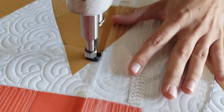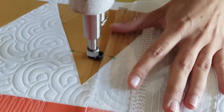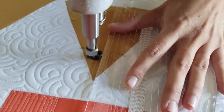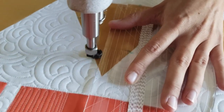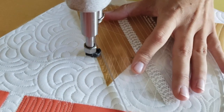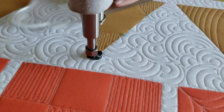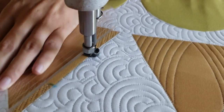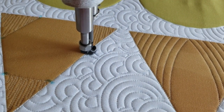Once I've filled in those straight lines I'm going to travel up to the top of the block and stitch again a straight point-to-point line, then fill in that new top triangle with back and forth straight lines. From there I'll continue stitching in the ditch around the outside of the block to complete this design, then simply spritz away those blue marked lines.